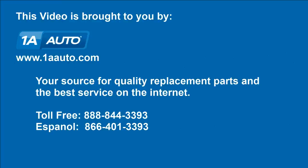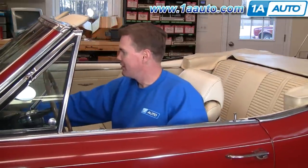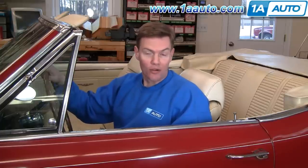Brought to you by 1AAuto.com, your source for quality replacement parts and the best service on the internet. Hi, I'm Mike Green, one of the owners of 1A Auto. I want to help you save time and money repairing and maintaining your vehicle. I'm going to use my 20-plus years of experience restoring and repairing cars and trucks to show you the correct way to install parts from 1AAuto.com.